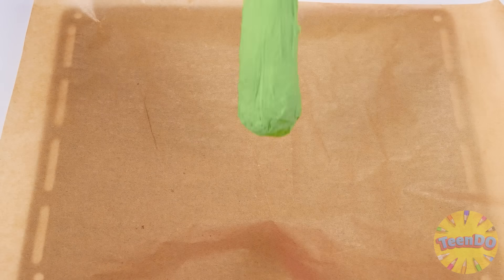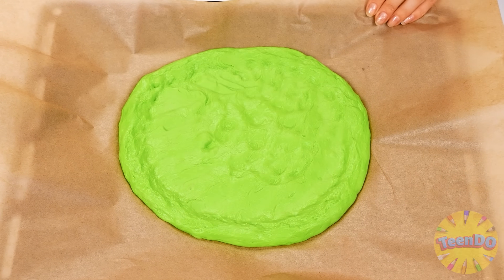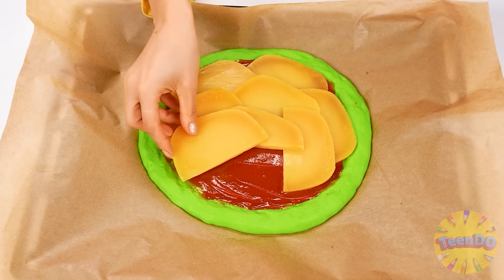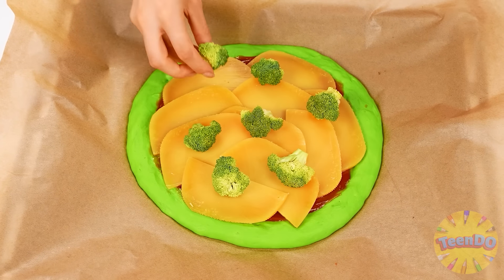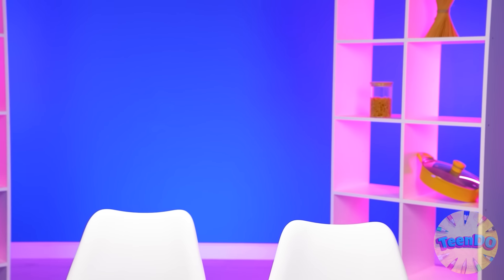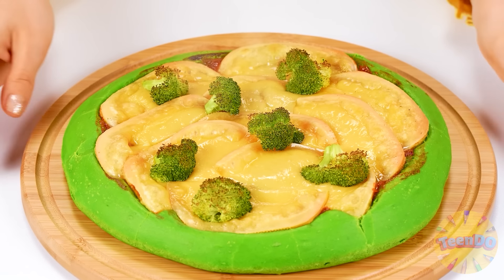My dough is almost ready. The only thing left is to dump it on a baking sheet. Now I carefully level it with a spatula. The pizza base is ready. Now I'm going to cut some more cheese and put it on top of the tomato sauce. Of course, broccoli too. You can bake it now. And here I am with my great pizza. The only thing left is to cut it into pieces. Perfect. I have surprised myself. This is my healthy pizza for my granddaughter.